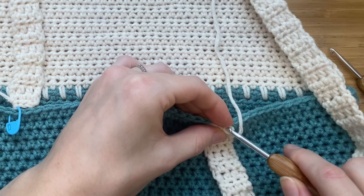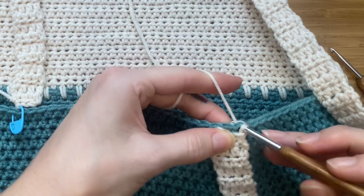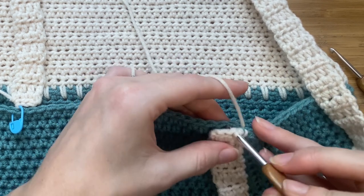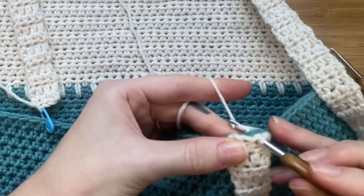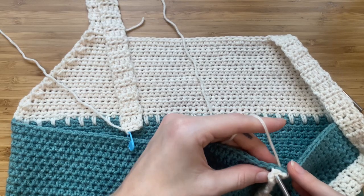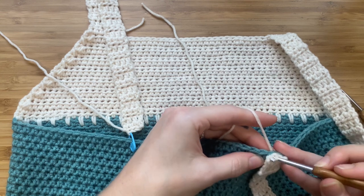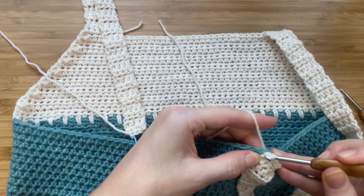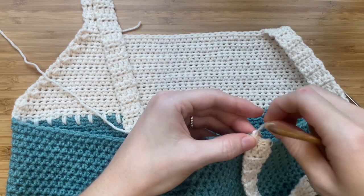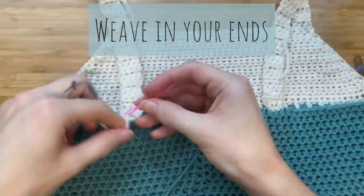With the first strap, make sure that the right sides are facing each other. Insert your hook through all the stitches and make a slip stitch. Slip stitch along to join the strap. Once you've made your last slip stitch, pull the yarn through to make a knot. Repeat this for the other strap, and then you can weave in your ends.